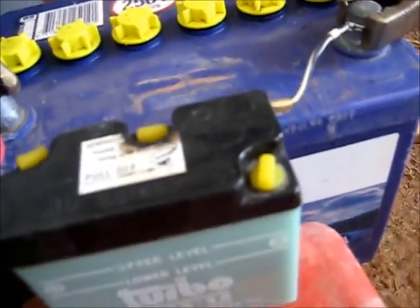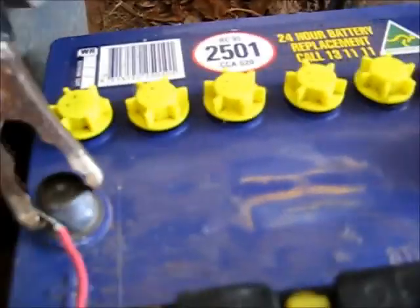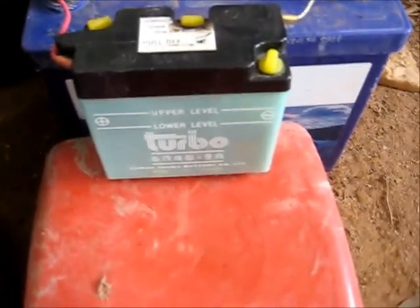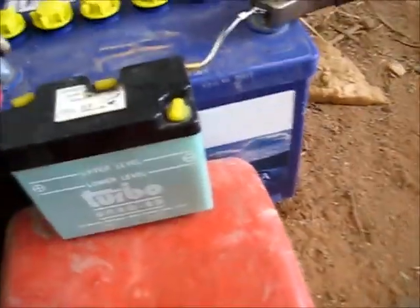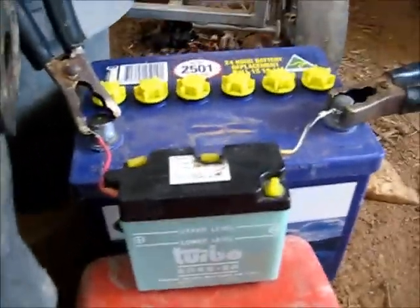I don't have a six-volt charger for this battery, so I'm using this battery that holds eight volts — because two of its cells are dead, four volts gone, so it's putting out eight volts to charge the six-volt battery. It's been on since about 11 o'clock today, and it's probably around two o'clock now, so a couple of hours. I'm going to do a voltage check.